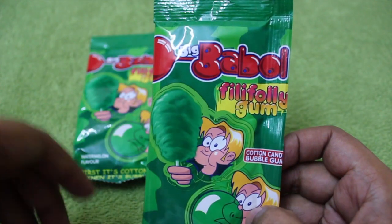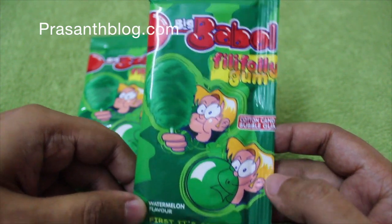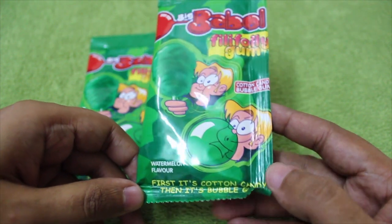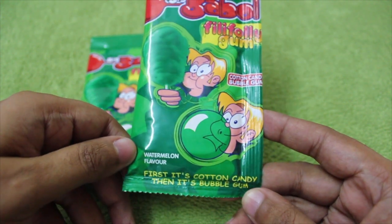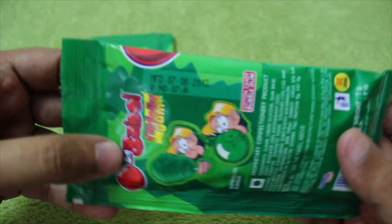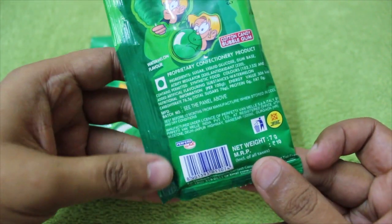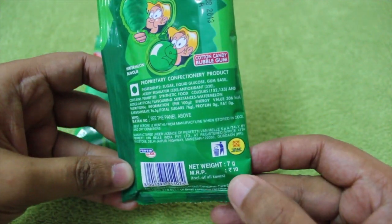Let's take a look at the Big Bubble Filly Folly Gum again. It's a cotton candy and bubble gum. This one is a watermelon flavor — as you can see, that's why it's green in color. It costs around 10 rupees, or around 15 cents or so.